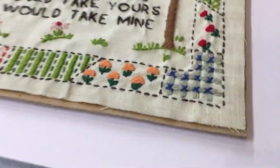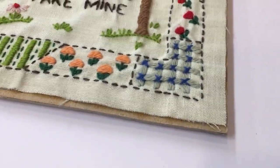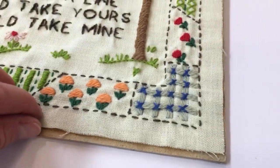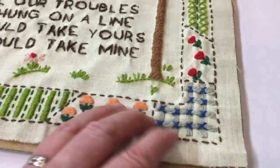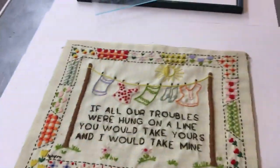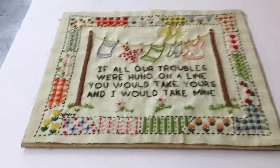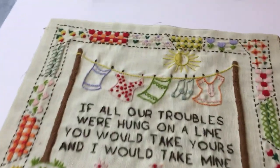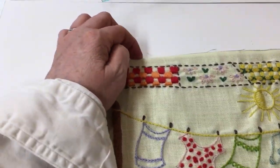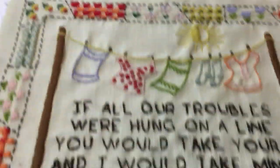Then secondly, when this was originally framed — it's a shame — but the original framer had trimmed the piece to the edge and cut away a lot of the fabric, and we would absolutely never do that. One, it's not our decision to make, and two, it severely alters my ability to stretch the piece and get these lines nice and straight.